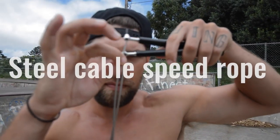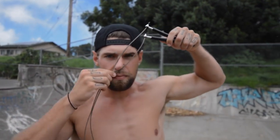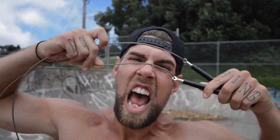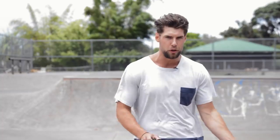When picking your rope type, I recommend picking a steel cable rope that's also a speed rope, because boxers typically have very fast routines, and you want to pick a nice, thin, but durable rope when skipping, so that you get the full benefit and you can also look pretty cool going really fast.